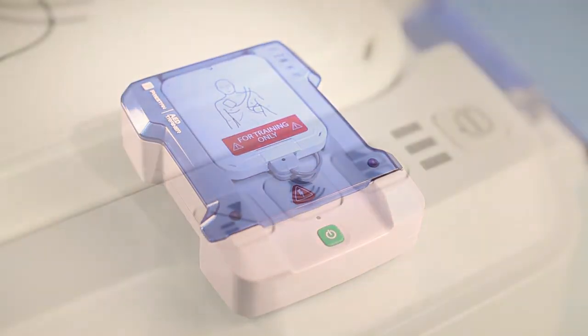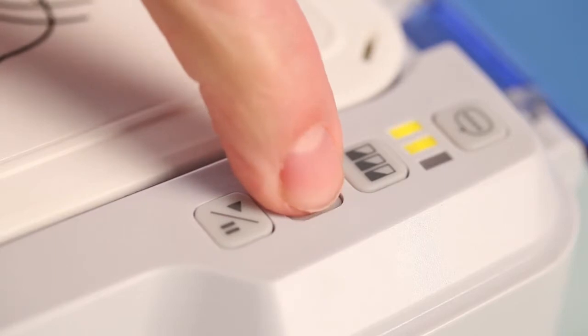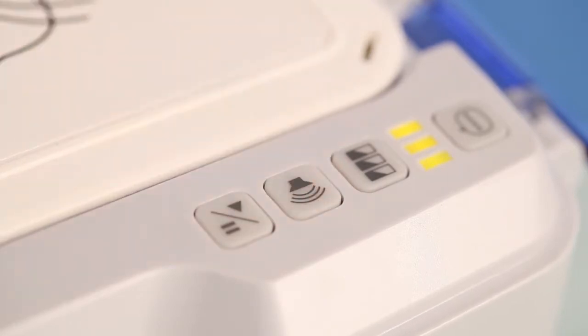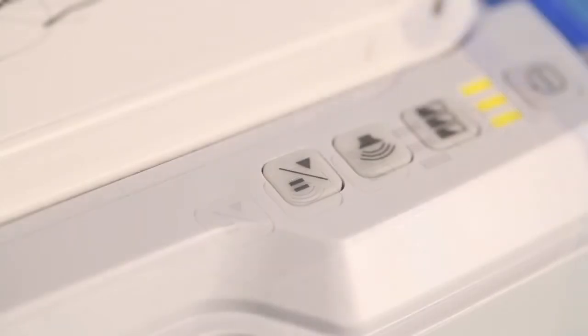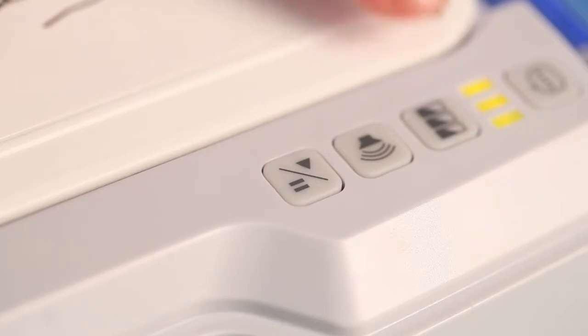There are three levels of volume on the AED trainer. The last button is the play/pause button. When the button is pushed the unit will pause the scenario. When in pause mode the three yellow indicator lights will blink. To resume play simply press again.